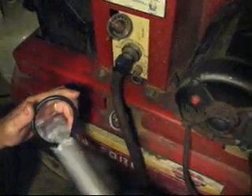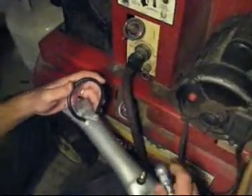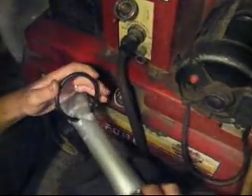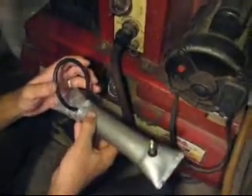This is soapy water which helps form bubbles and identify any leaks. We have the air compressor set to about 15 psi, so we will pressurize the tube and watch for leaks. You can see bubbles leak out right away as soon as we put the air on, and it loses boost pressure pretty rapidly.